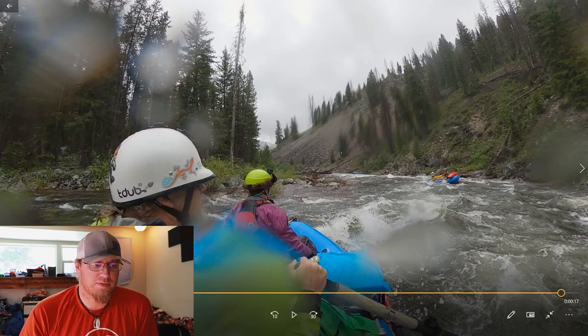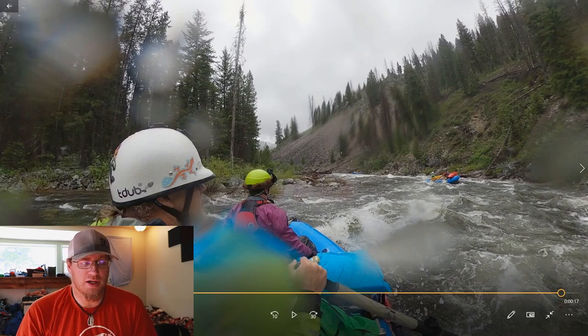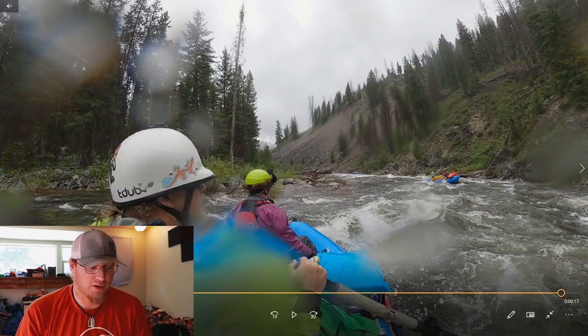There were a few spots where the rapids and the weather just wasn't agreeable for some people, so we opted to just stay in the raft instead of kayaking — which I think was a great choice because that day was pretty cold.